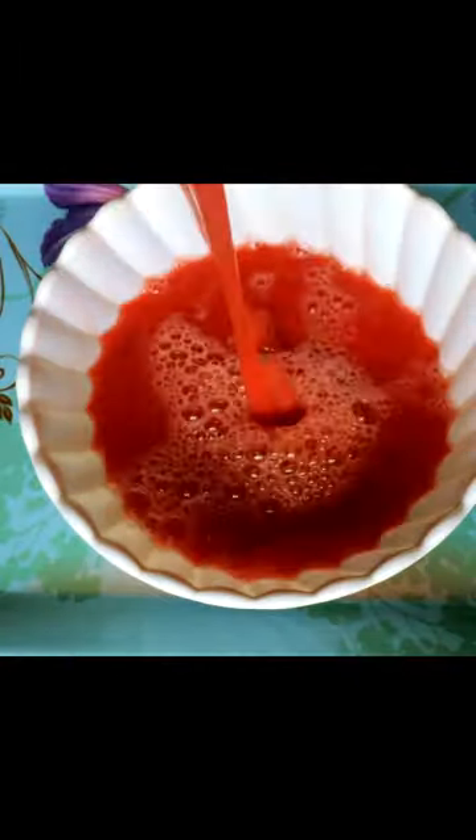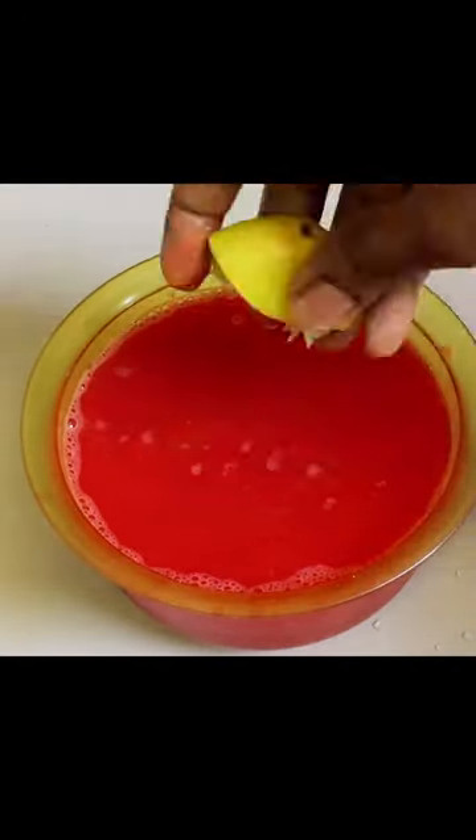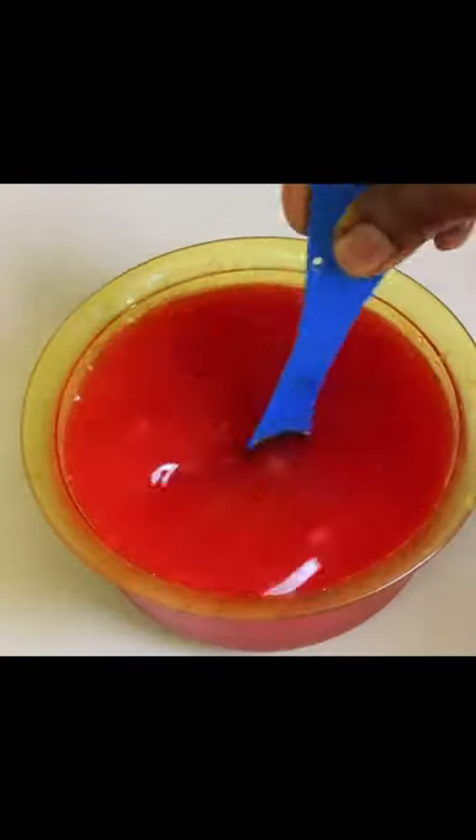Put the rice in a bowl. Put the juice in a bowl and then into a cup. Put it in a cup of sugar and a cup of cream. Now put the juice in a cup of ice cream.